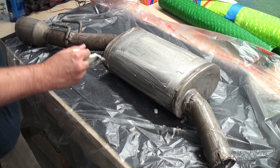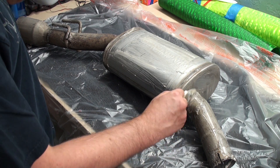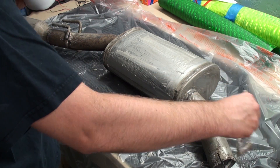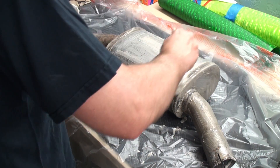We're going to leave this sit for a little bit and let the chemical reaction do its job. As you know, oxidation is a chemical reaction, which gets the rust there in the first place. This is a chemical reaction that hopefully is going to counter it.